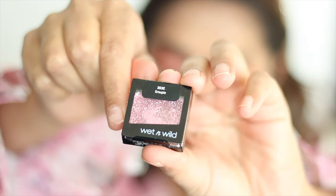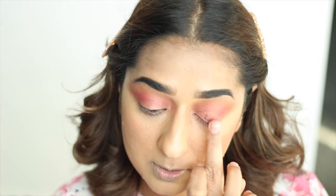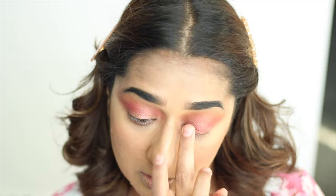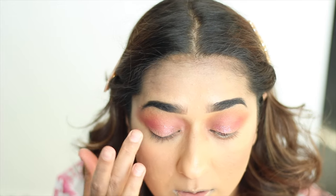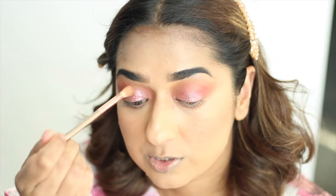Now I am going to use Wet n Wild — it is a very nice glittery glitter. It reflects a lot. I will put it on my finger — you don't need glue because it already has glue in it. I will add glitter on my lid from inside to outside. You can decide how much glitter you want — press it on your eyes where you want glitter. I will put it on the inside, then with a brush we will smudge it on the other side. Make sure that the glitter is not in your crease, because glitter in the crease looks weird.